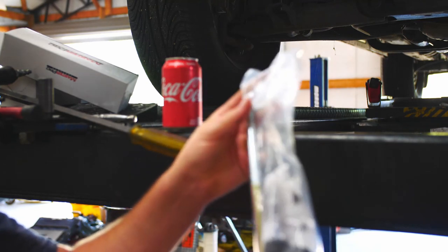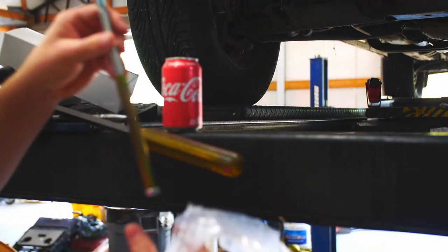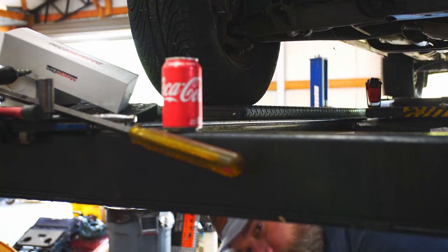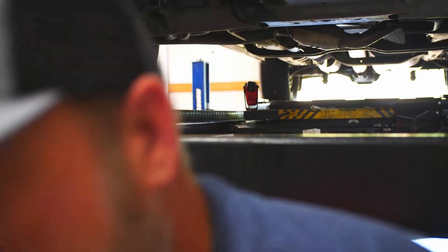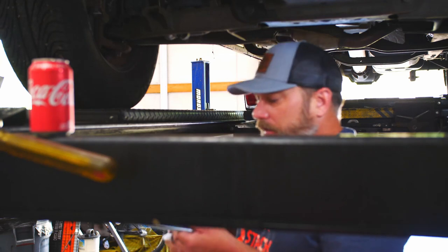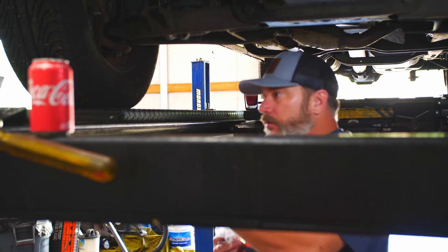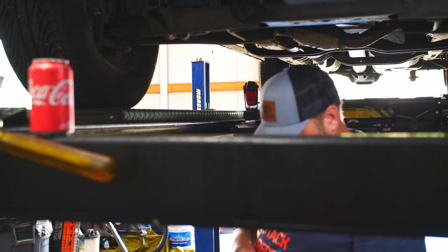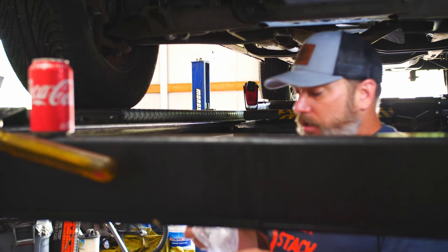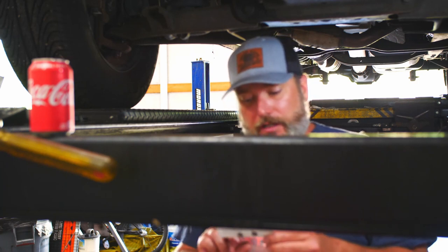The kit gives us all our bushings, a new rod, and a new nut. Pretty easy deal — this is a very easy repair anyone can do. This basically gives you everything you need. If this thing had broken and totally fallen out, this kit gives you everything you need to replace it. It even gives you a sway bar link installation guide.